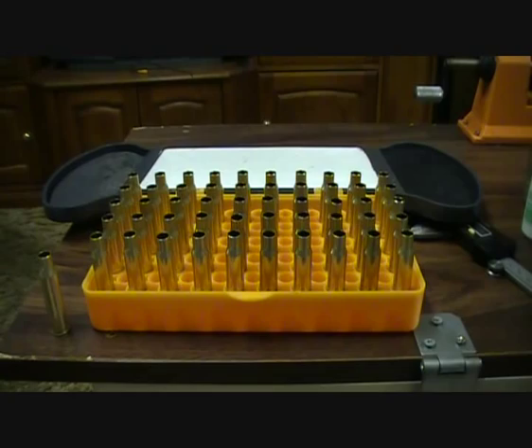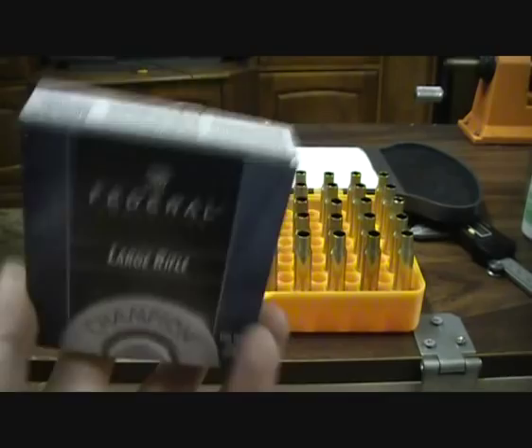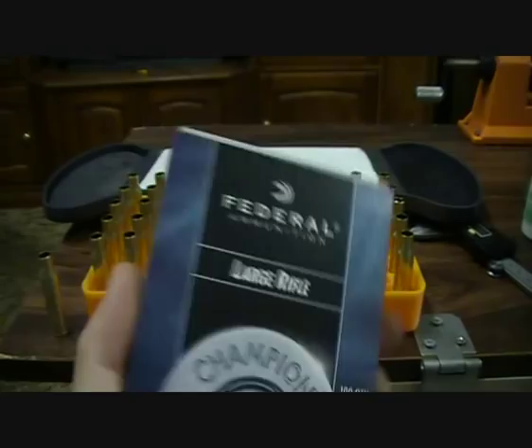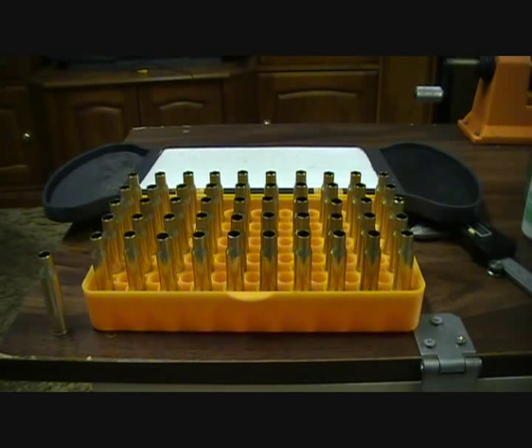Also you'll need primers. I'm using Federal at the moment — about $44 or so for a thousand, which is really cheap. Some shops charge $60 for a thousand, so these work out to about $4–5 per hundred, which is roughly $0.05 each. On your loading chart, if you have one, you can track your costs to see how much you're spending and saving.